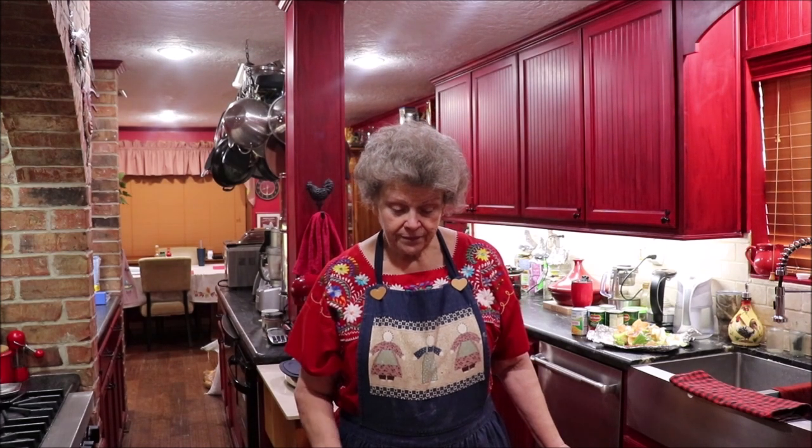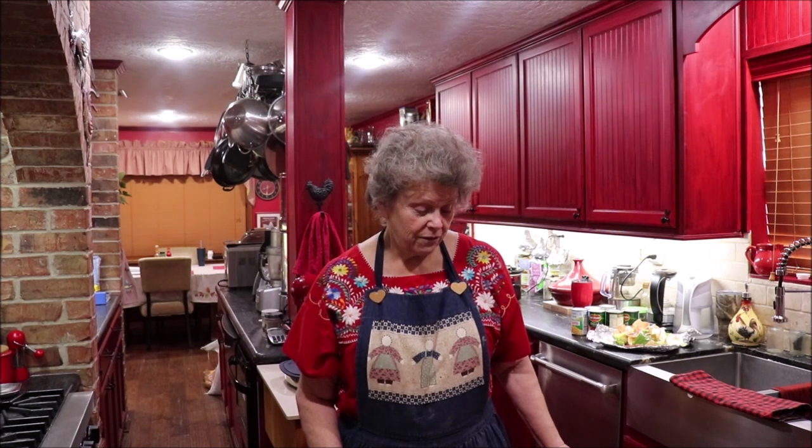I've got some vegetables peeled, but I've got to get them chopped. I'm just going to put everything in the crock pot on low and it'll cook until I get home this afternoon from work, and then I'll make a pan of cornbread and we'll have soup and cornbread. That's good cold weather food. So I'm going to bring the camera over here and let y'all watch me chop stuff up.